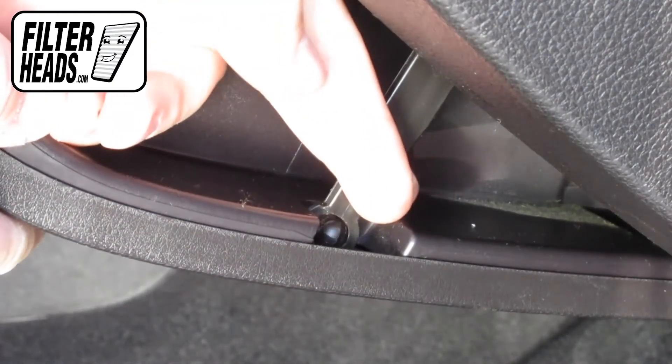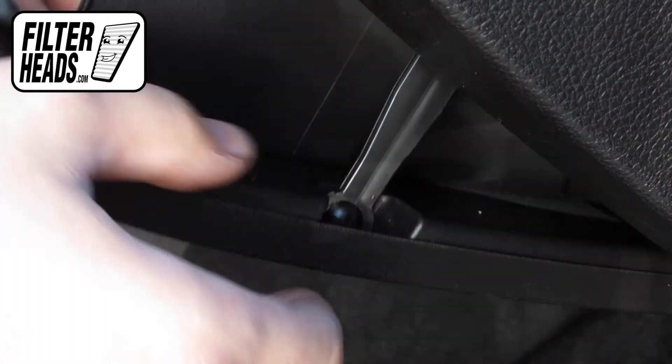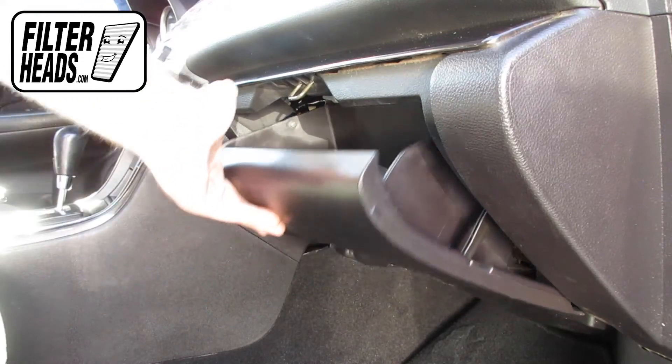Reinstall the dampener arm. Close the glove box.